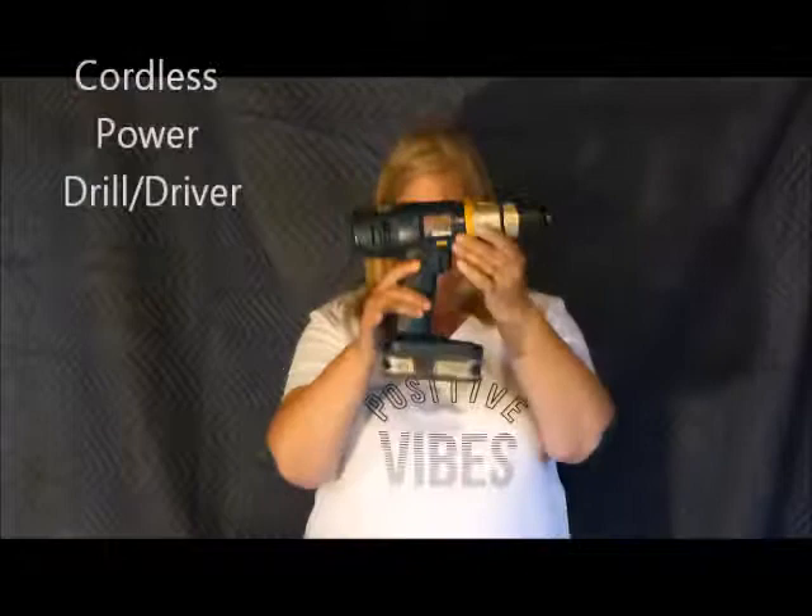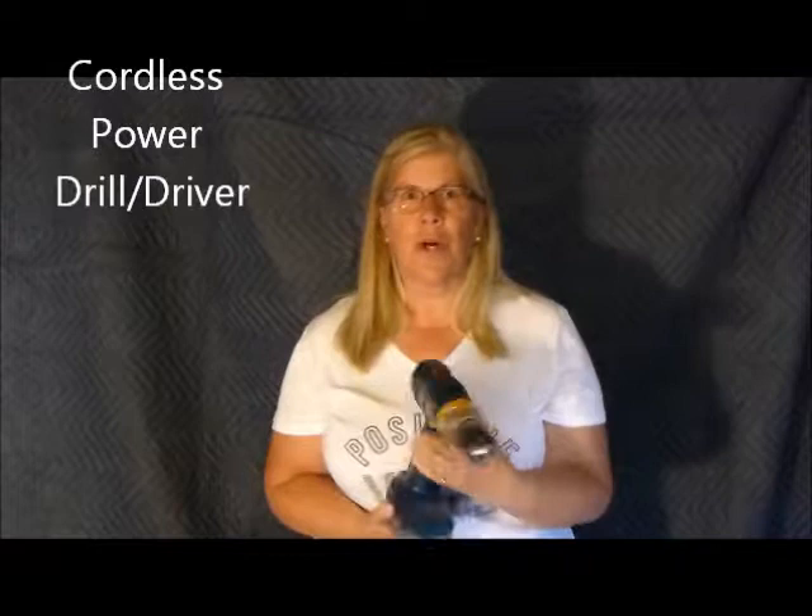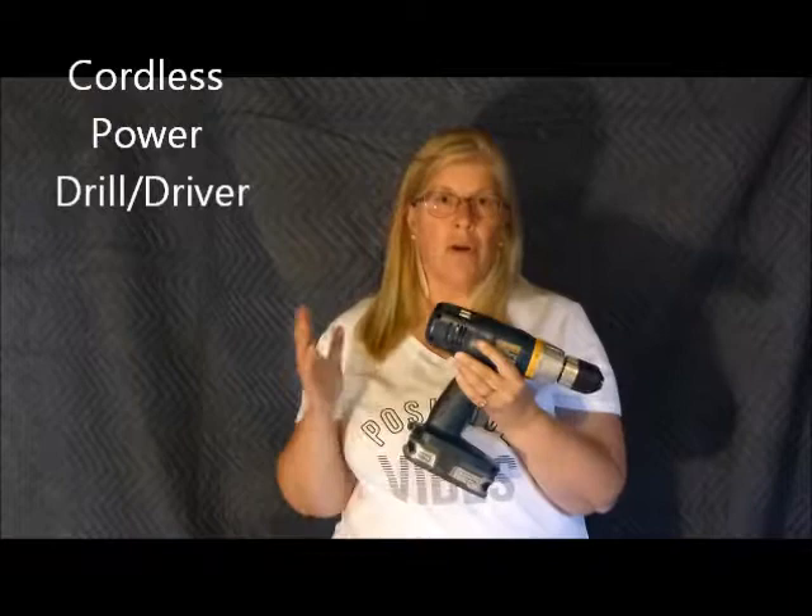This one is going to be on a power drill and driver. You can buy this at a local hardware store. My theory is if you're not using a power drill and driver to make a living — if you're just a homeowner like me — you don't need to buy the top of the line because this will suffice. I'm not getting any money for showing you this brand; I'm just telling you what happens in the real world: there's no reason to spend a lot of money.